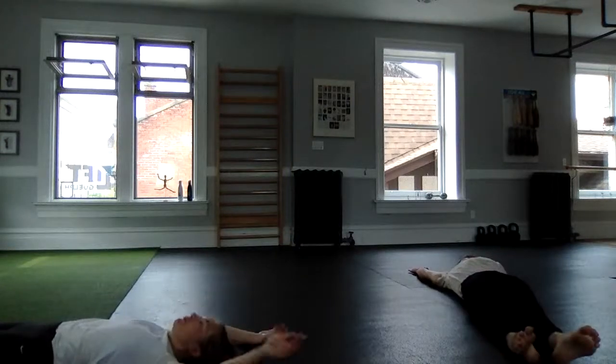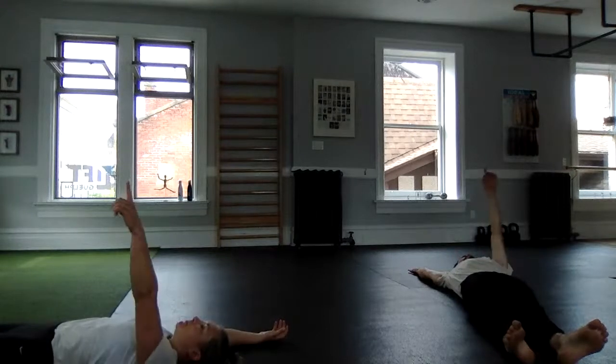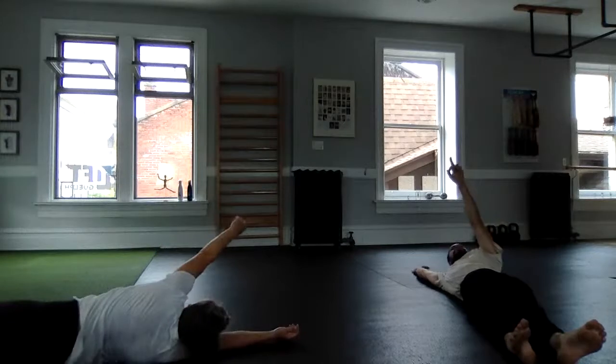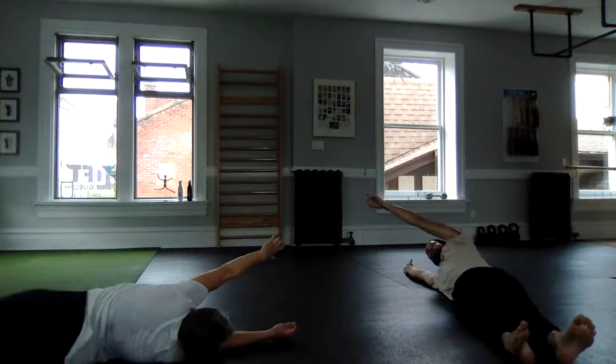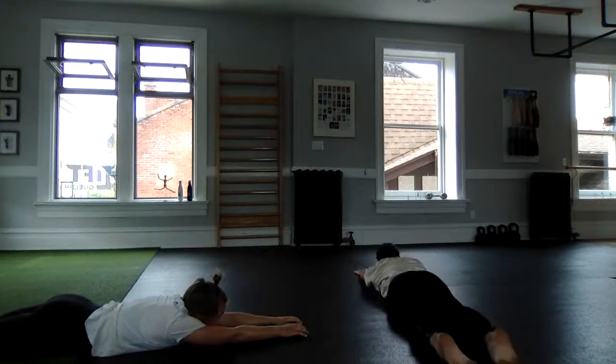Take the alternate arm, point and reach long — reach long, looking under that armpit — and slowly roll to the back side. Let's repeat that to the other direction. I'll take one arm overhead and point to the ceiling with the other arm, reaching through the core, rolling over, using our legs as little as possible.